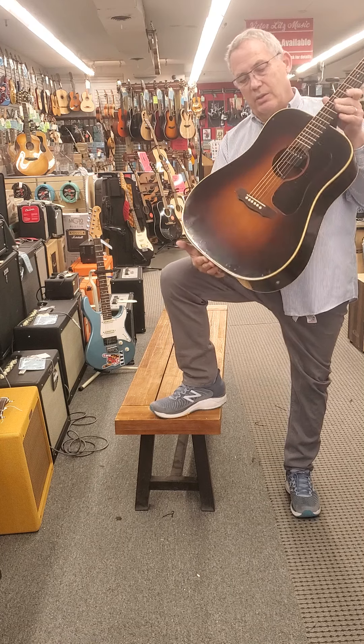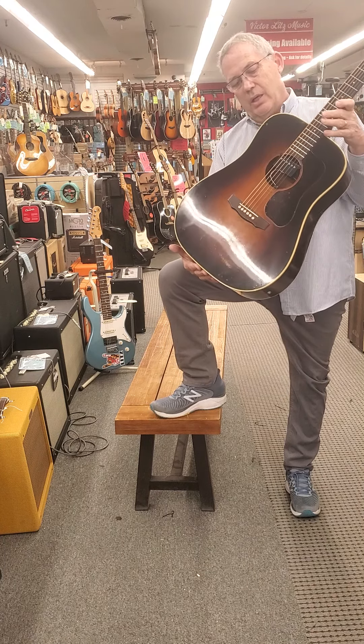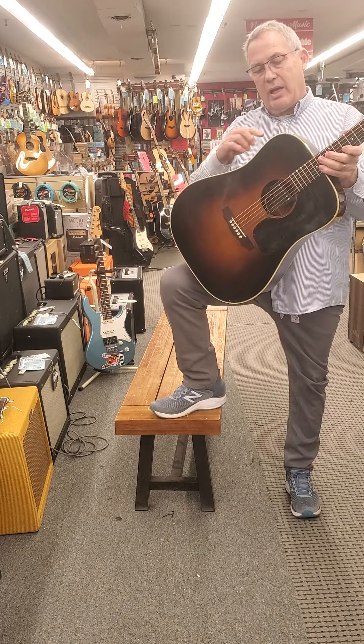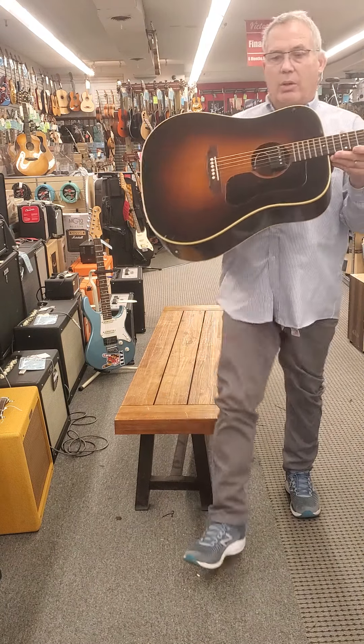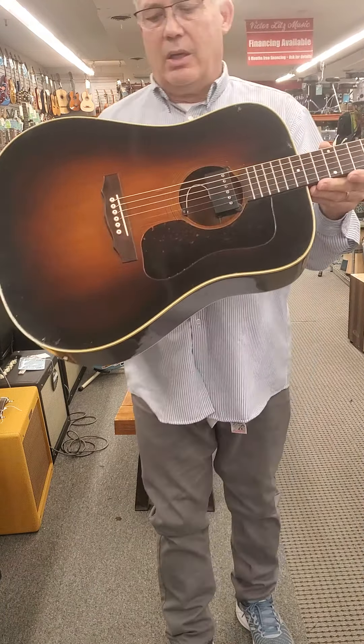The guitar itself is beautiful with this vintage sunburst finish. It's got a big crack on the side over here, and then lots of dings, dents and bruises. We'll hold it a little closer to the camera so you can see those.